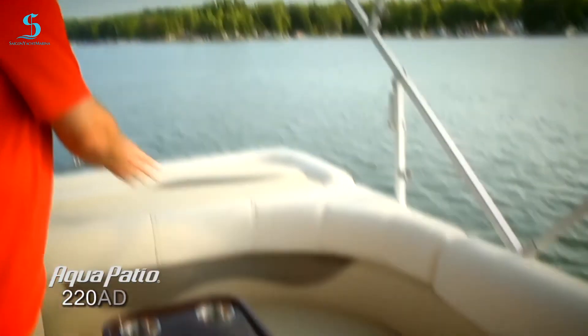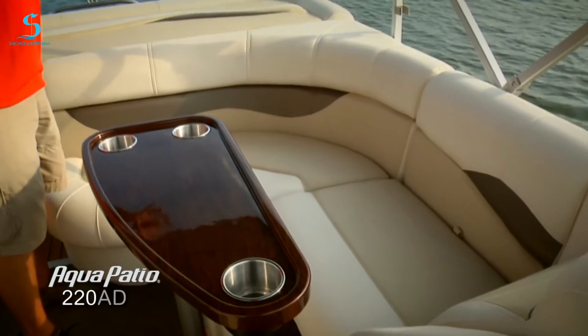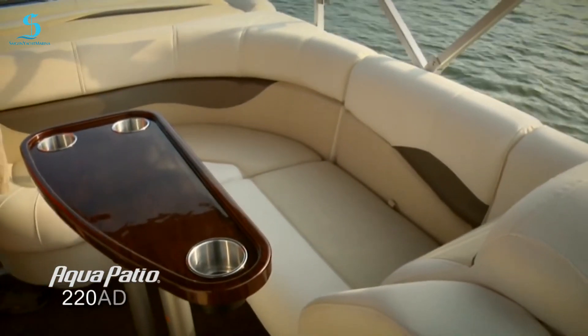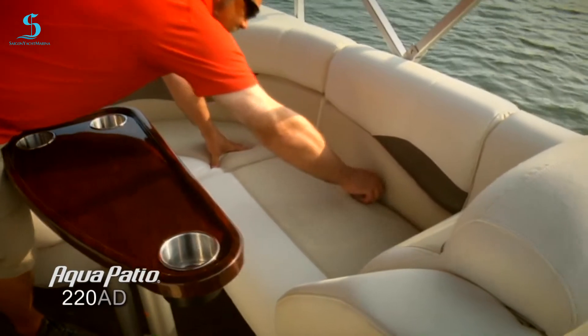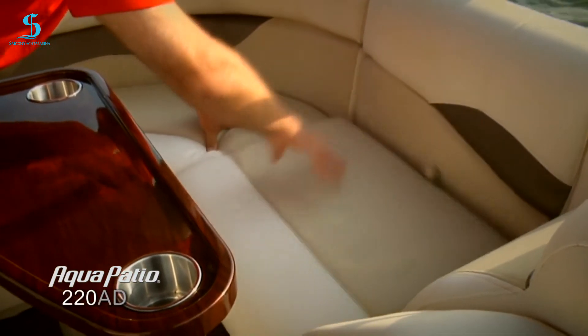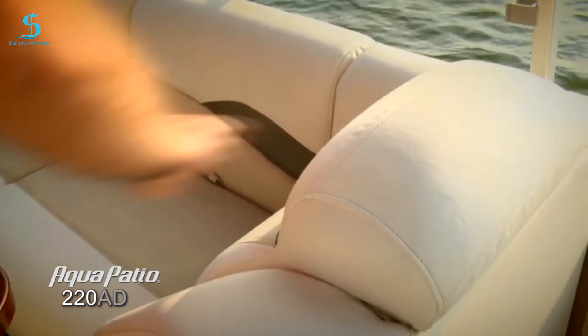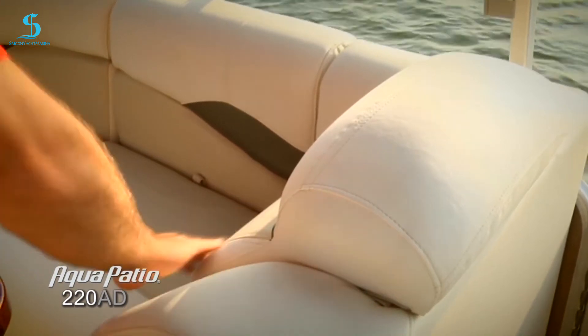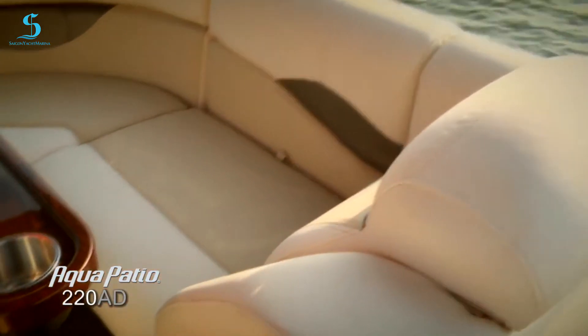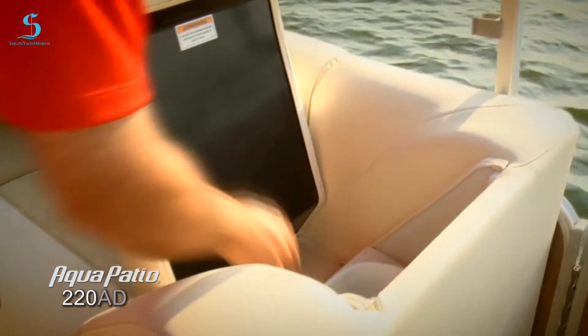Now let's take a look at the cockpit lounge in the 220. The comfortable seating really continues back here with that beautiful upgraded textured vinyl and incredible upholstery colors. Tons more storage back here — poly-lined storage, very low maintenance and easy to take care of. Plenty of space for fenders, life jackets, and anything you're going to bring aboard. And there's a nice aft-facing lounge with a really comfortable headrest, nice angled backrest and armrest. We've also got another one of these concealed trash receptacles — a really neat feature on this boat.